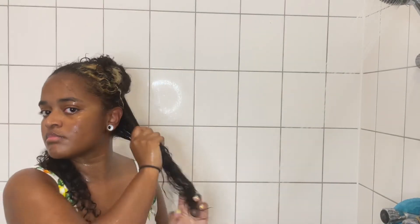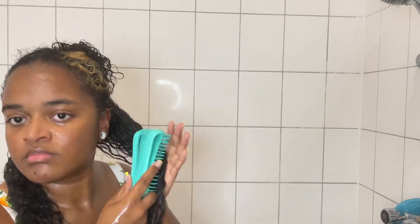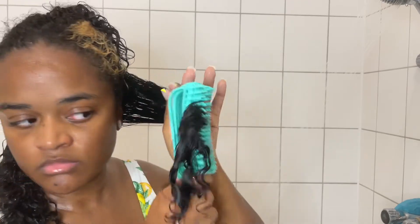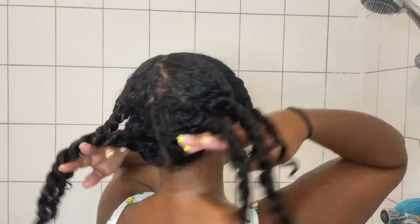Again I'm working in sections — this is the easiest way to make sure the product covers all of my hair strands the way I want it to. This conditioner consistency-wise is more on the thinner side and I'm used to thicker conditioners, so definitely something new for me to keep in mind. I worked the product in with my hands first and then used a detangling brush, making sure I don't have any knots, then twisted the section out of the way and moved on to the next.